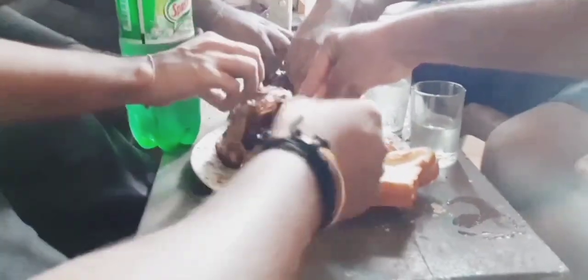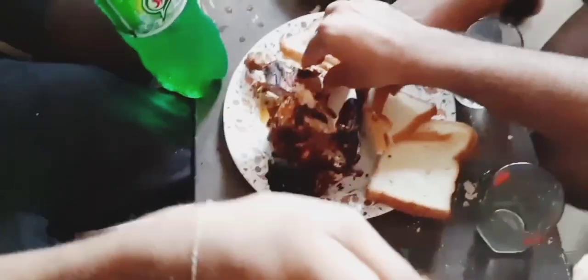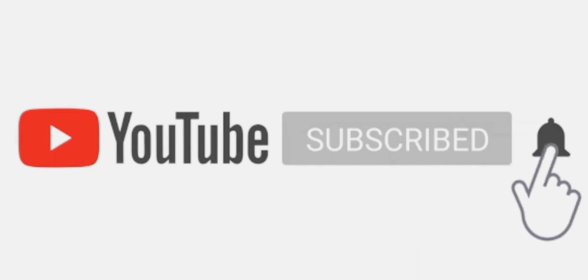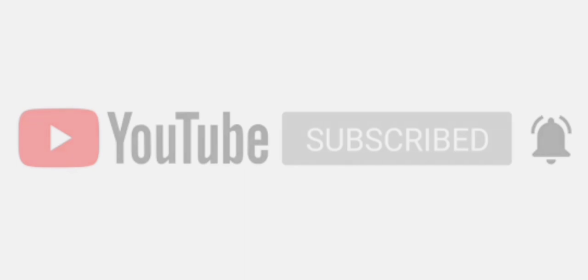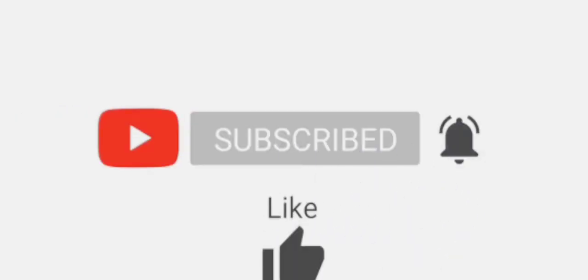Tell me in a comment, and like and share. Subscribe to the channel, subscribe and hit the bell for notifications. Goodbye!